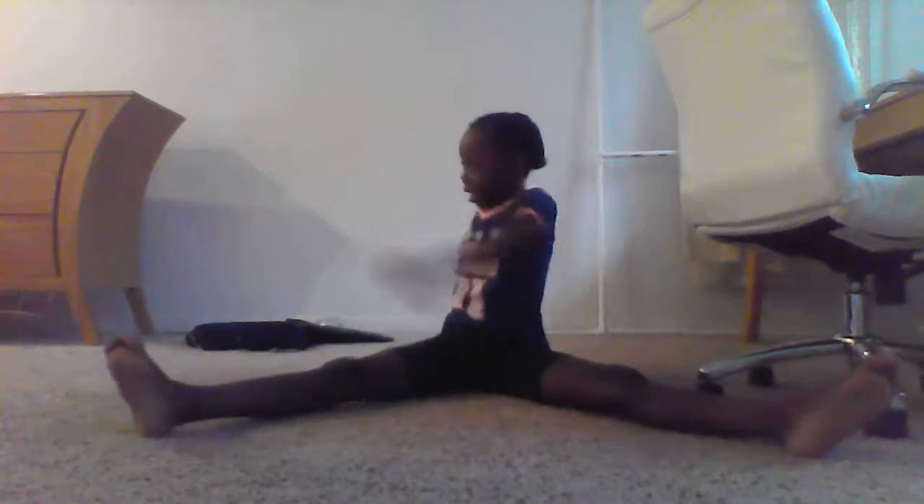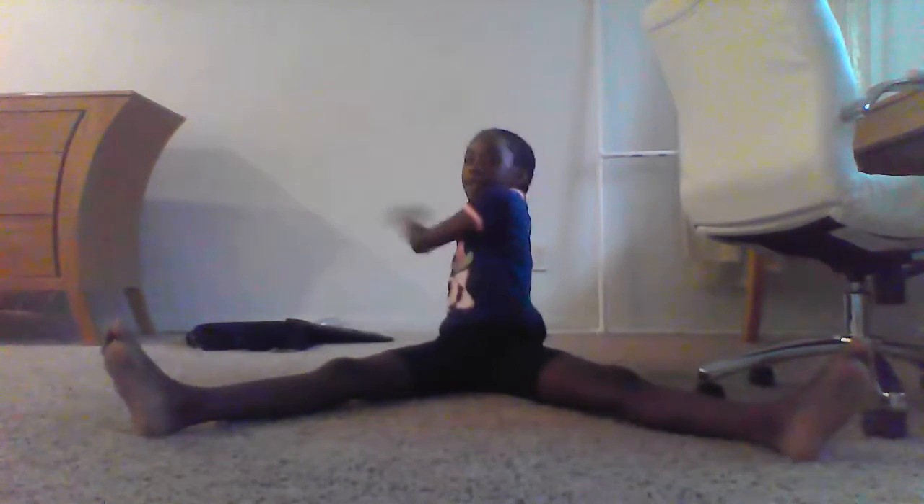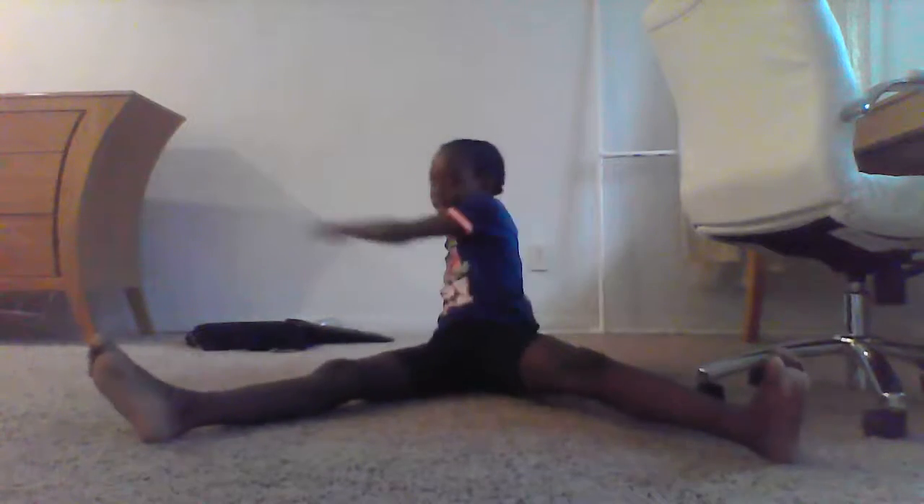First you're going to start stretching. Just stretch your arms like that. Stretch your legs and your arms until your arms feel great, then you'll be okay.